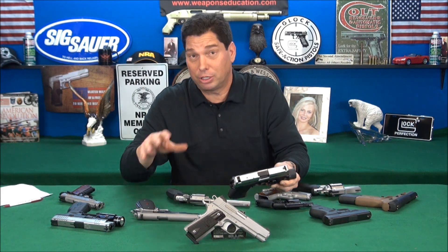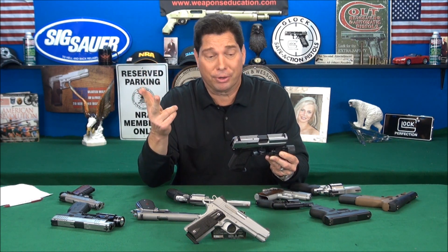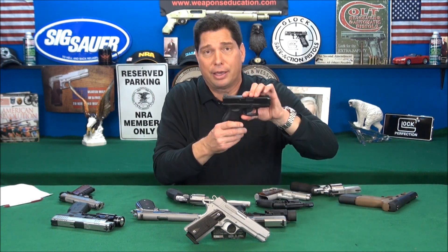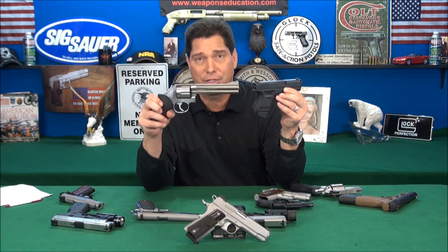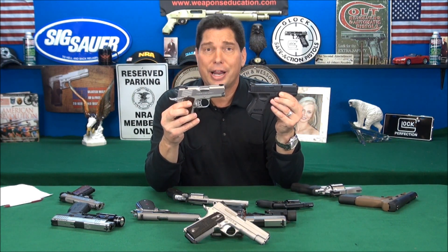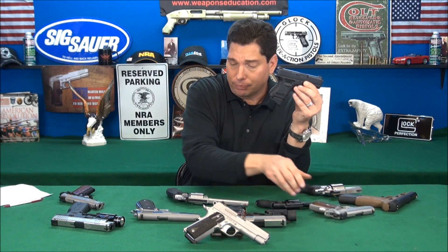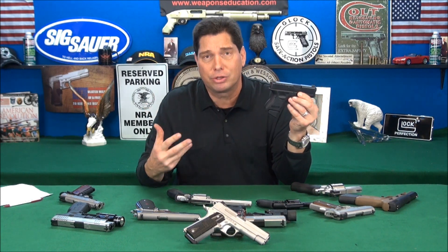Which one do you like better — steel, alloy aluminum, or polymer? I'm going to tell you there is no definitive answer. Let's fast forward 300 years into the future: if you put a Glock out in the desert at 130 degrees every day for 300 years, alongside a full stainless steel gun and an alloy gun, I think they're all going to age equally. Now, steel does rust — keep that in mind. And yes, there is steel within the Glock as well.